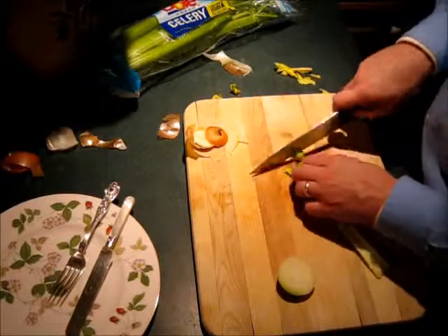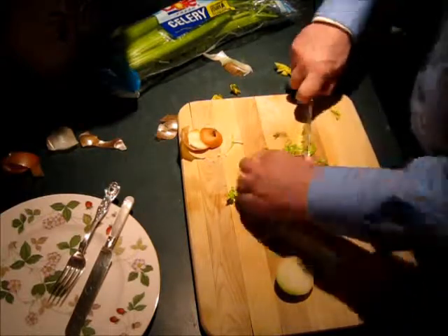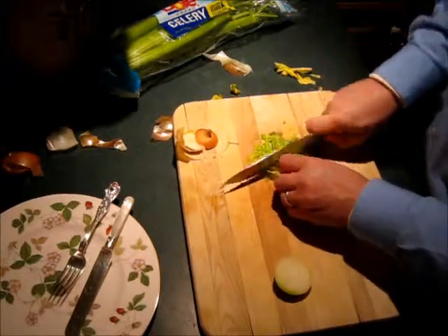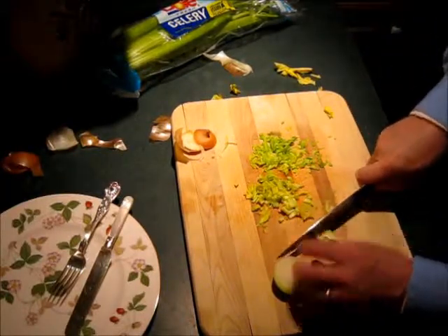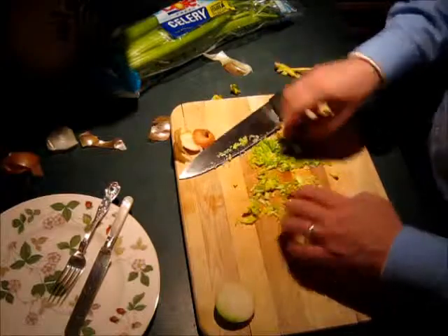I'm going to cut up a little celery too. I like to use the stuff with the leaves — I put the leaves on top when I'm done, like a garnish. It gives it a nice green taste. You don't eat celery leaves? You don't know what you're missing. You put that stuff right on top, but this stuff I'm going to sauté along with my onions — it just gives it a nice flavor. Right in the pan.